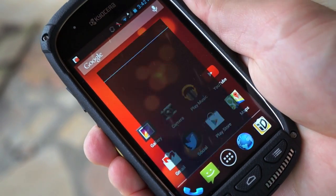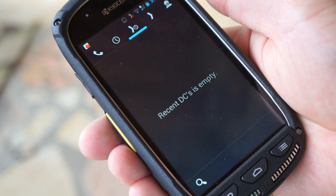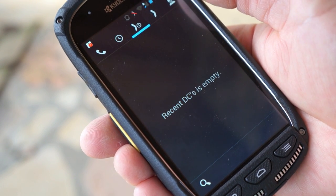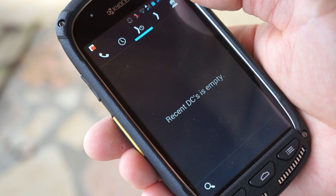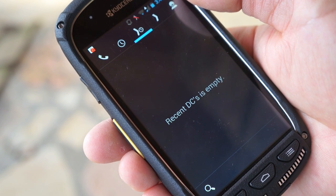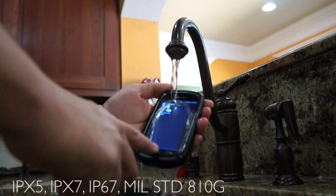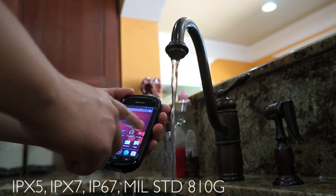There's that big yellow Direct Connect button — hit it and it takes you right to the DC feature. I couldn't test this because I didn't know anybody with DC in this area, but it does disable itself when you're on the 4G LTE network and tells you so right on the status bar, which is kind of funny. If you need Direct Connect, this is one of the only phones that supports it. The device is also IPX5, IPX7, IP67, and MIL-STD-810G certified.